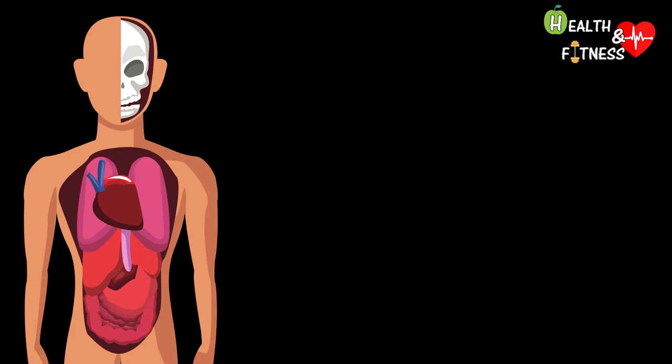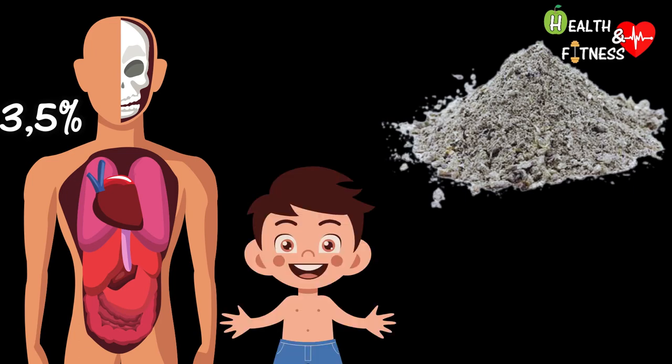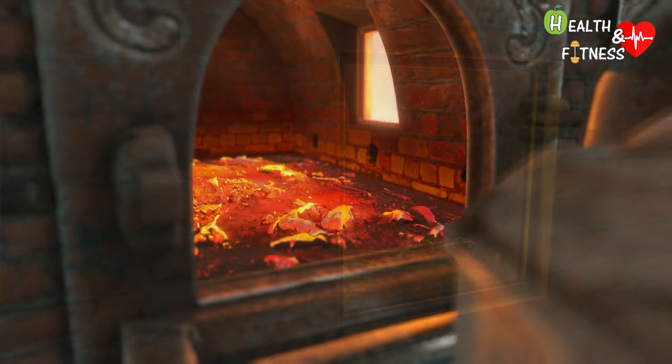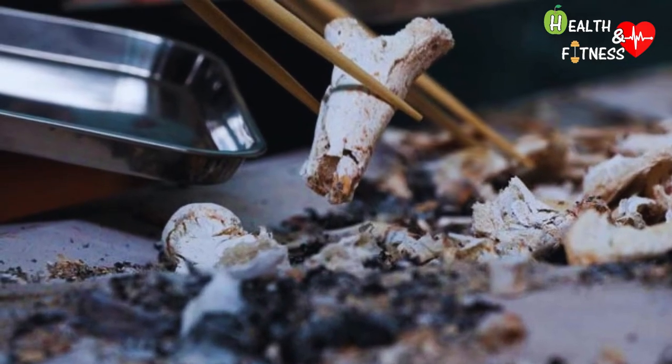Cremation produces in an adult ashes equal to about 3.5% of body weight. In the case of a baby, the percentage drops to 2.5%, and up to 1% in the case of a fetus. Contrary to popular belief, cremation does not reduce the dead to ashes — what remains are actually bone remains that are crushed and then reduced to ashes.